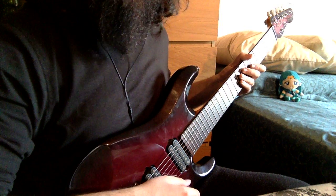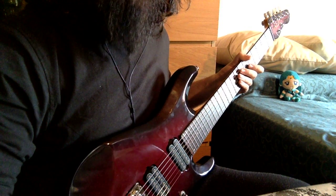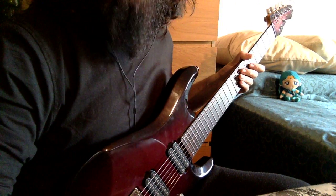Kairete, everyone. Today me and my little assistant are going to talk a little, as you can see from the guitar, about John Petrucci.